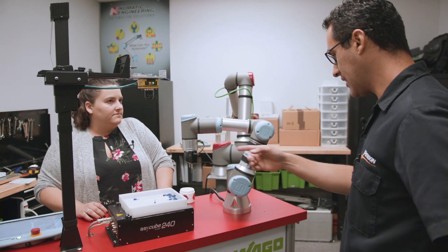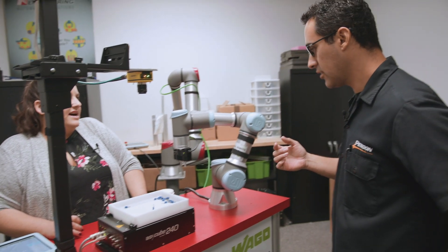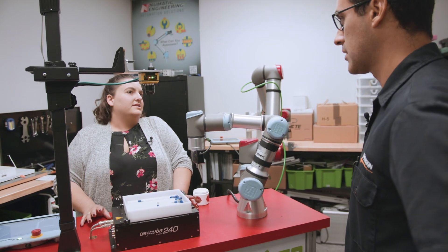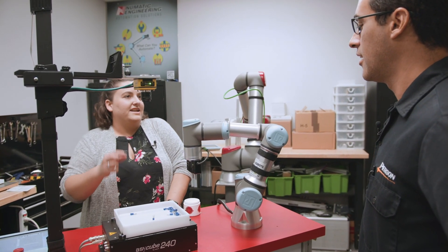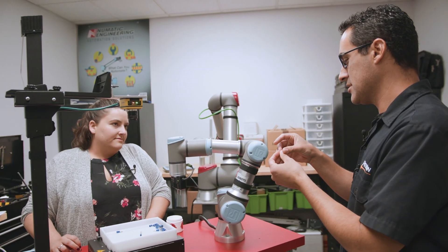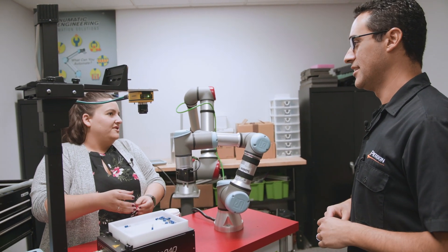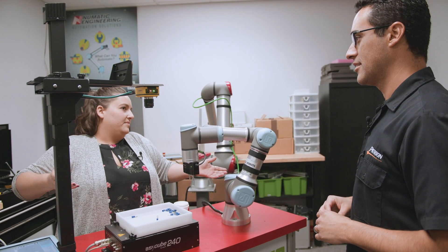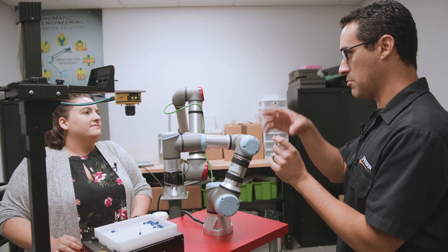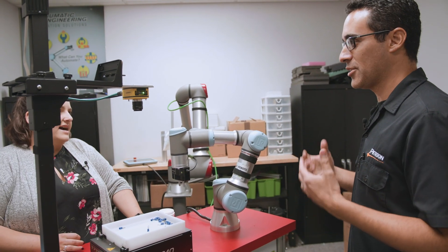So the UR3 — I like this gripper. Is it by Robotiq? No, this is OnRobot. They actually just came out with grippers, and it actually measures the parts. You can calibrate it so it tells you exactly the size of the part you're grabbing. So it grabs and then tells you the size of what it grabbed. If you had different sizes of parts, you can separate them based on size.